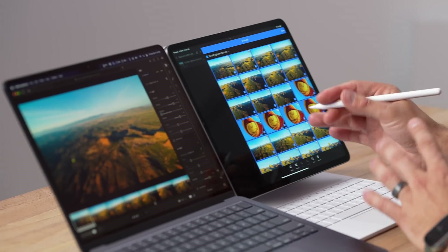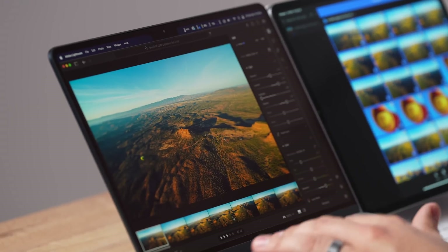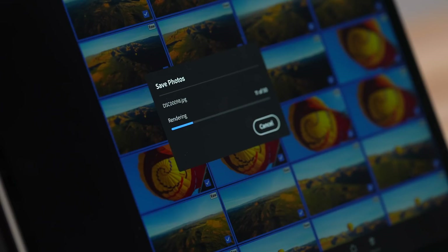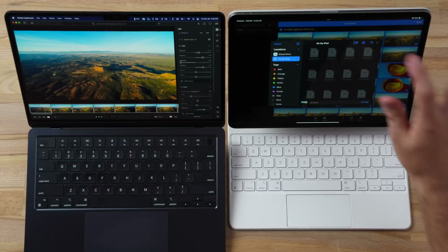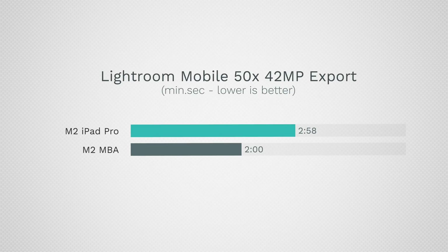For a real-world test, I exported 50 42-megapixel RAW files with edits using Lightroom Mobile on both devices — same software, same chip, just iPadOS versus macOS. The MacBook hit 108°C almost immediately and throttled down to 103-104°C, but still finished faster. The iPad took 2 minutes and 58 seconds compared to 2 minutes flat on the MacBook — so the MacBook is about 50% faster. I've noticed this pattern across several apps where macOS is simply faster than iPadOS.